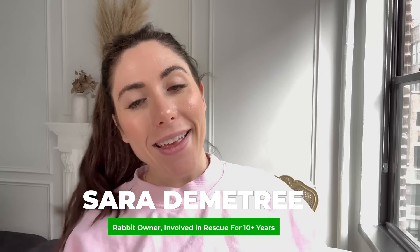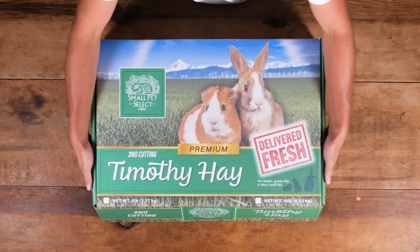She likes second cutting. I had to put her down because she was wild. So we're going to be talking about the differences between first cutting and second cutting Timothy Hay. My rabbits personally eat second cutting Timothy Hay, and second cutting is probably the most common for most rabbits. It's considered the recommended cut by many veterinarians.